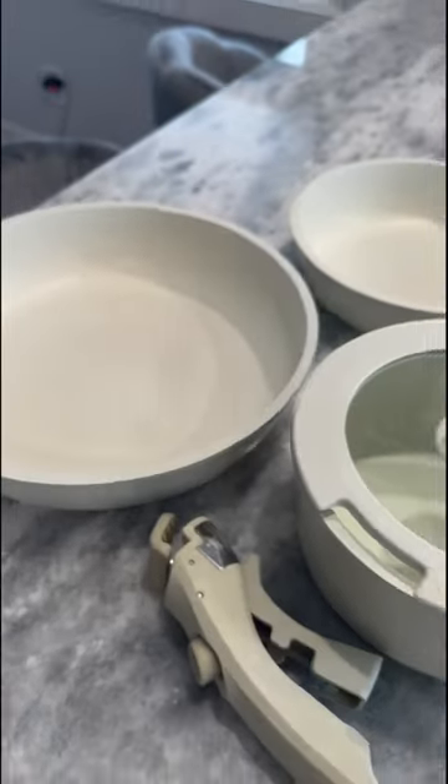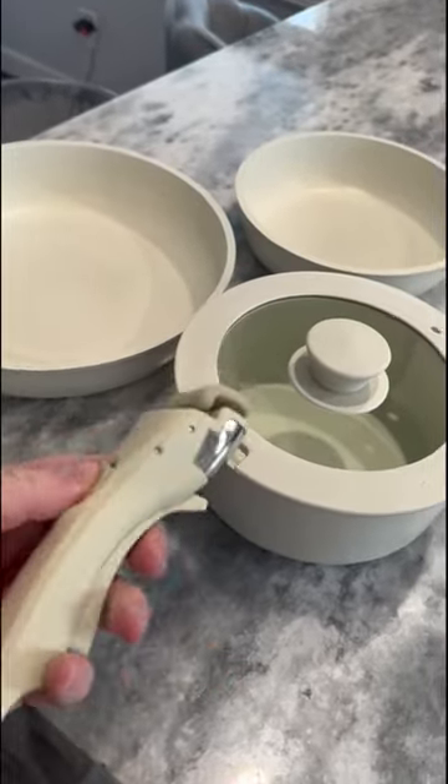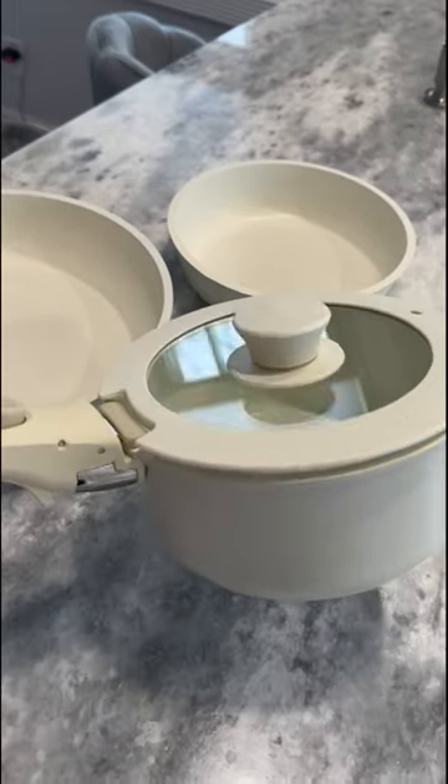This set stacks really well. It takes up a small amount of space because you can detach the handle and easily attach it to either the pot or either one of the pans, simply with one hand and a click of a button.